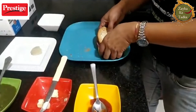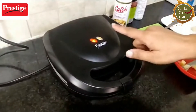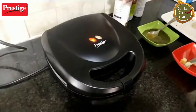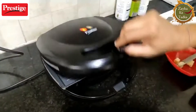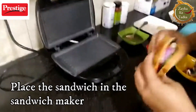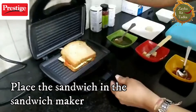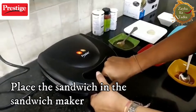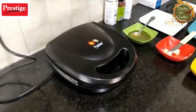We will quickly make it now. The green light has come on, which means this is preheated and you can add the sandwich. We have put butter on both sides here. We will just place it inside — and ta-da! My breakfast of the morning is ready. Now the green light is going to go off.